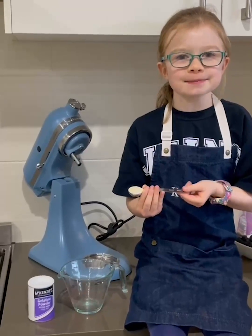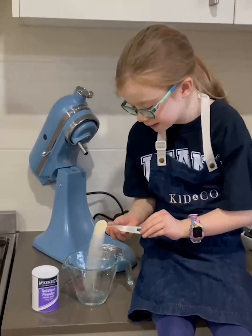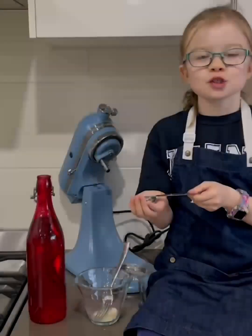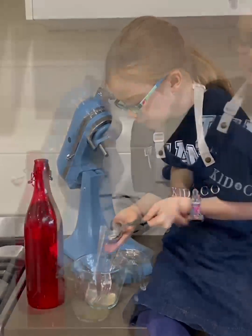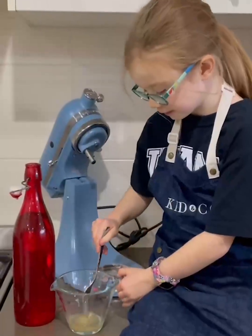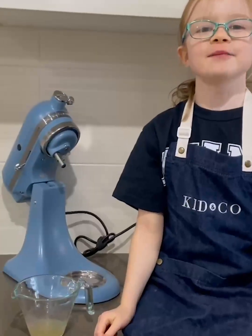Pour one teaspoon of gelatin powder into a measuring jug. Pour two tablespoons of cold water into your measuring jug. Now stir with a fork and leave to bloom for five minutes.